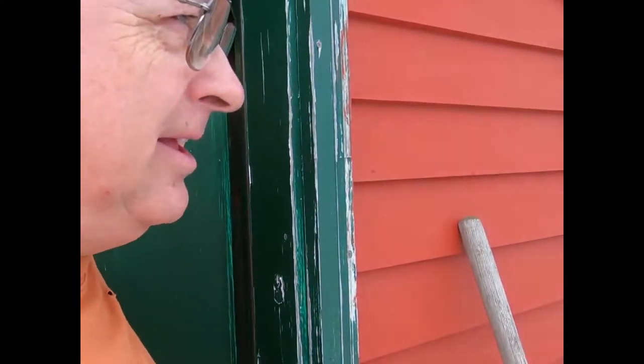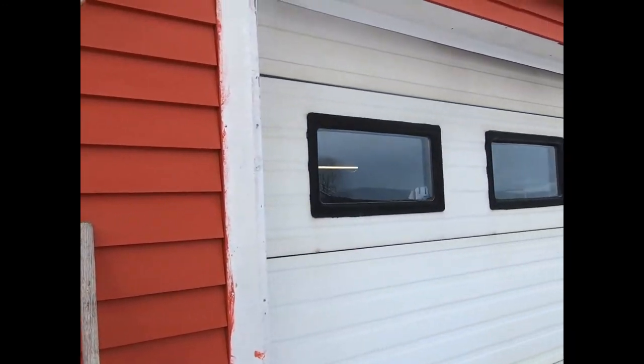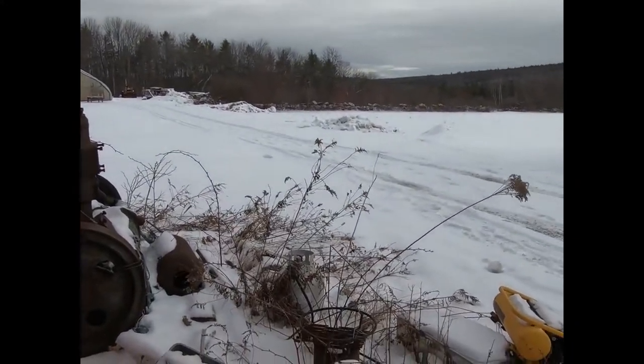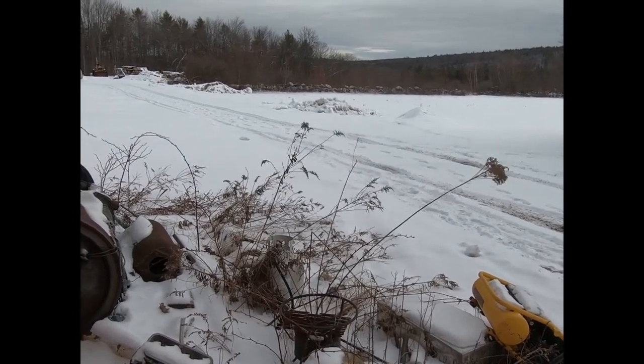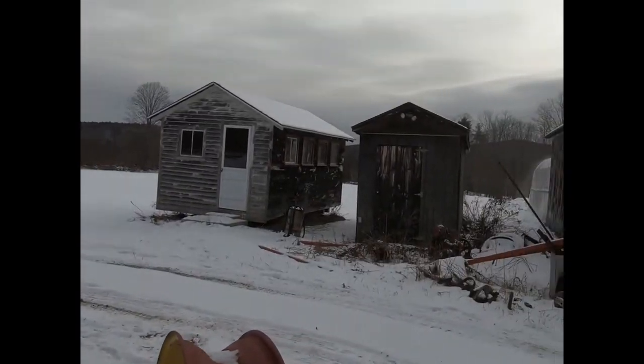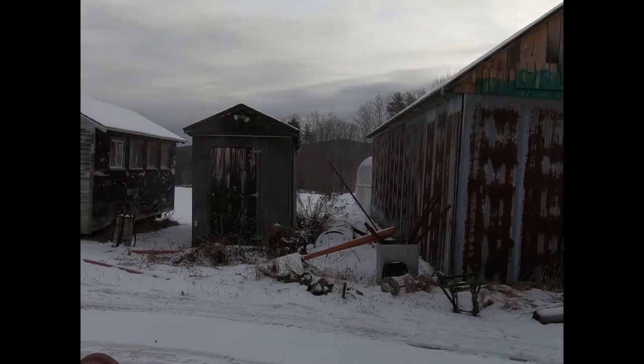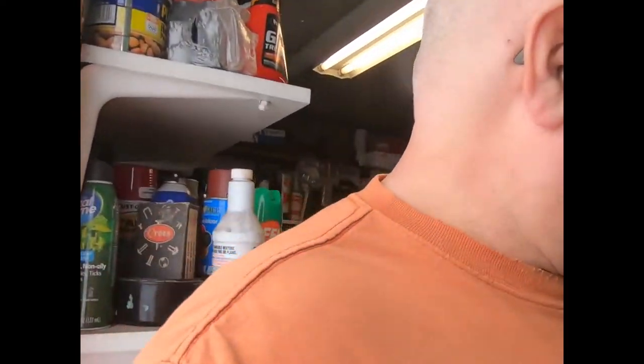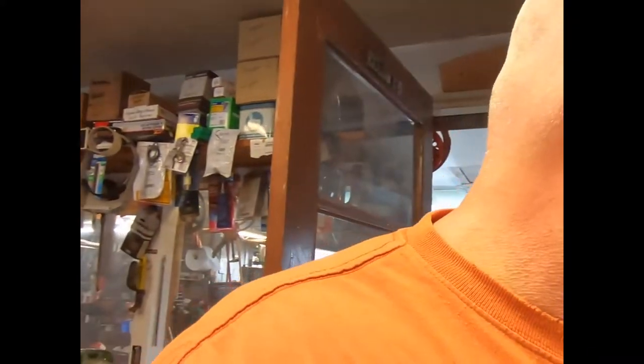Hello everybody, how you doing? It's about six degrees out, pretty windy out here today. It's supposed to be cold all day, just a miserable day. But this time of year we're inside where it's warm — 65 in my shop here — so the oil furnace might run a little more than normal today while we're videoing, but that's all right.